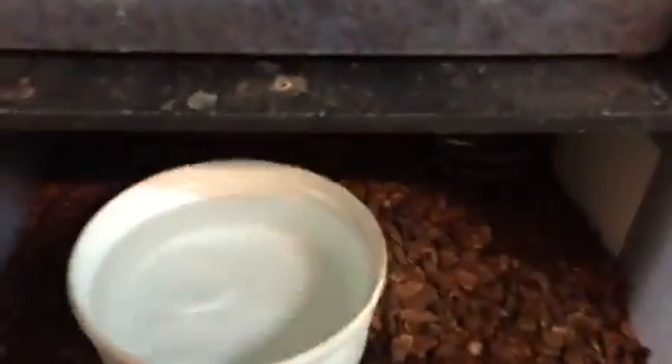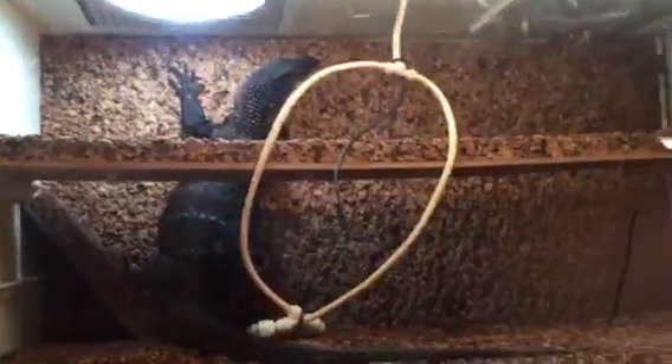This guy down here — he's alright. A monitor. He should be all set. Found him a couple rats this week in a leaky container of crickets. He's already messed up his water within 10 minutes.